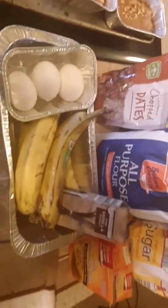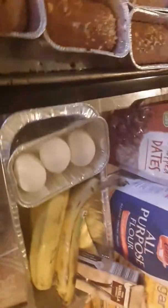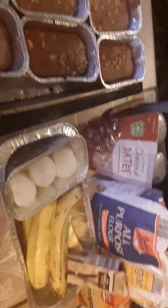Got three eggs, four bananas, some flour — about two and a half cups of flour — some sugar, vanilla flavoring, a little bit of baking soda. I put some walnuts and some chopped dates in my banana bread.